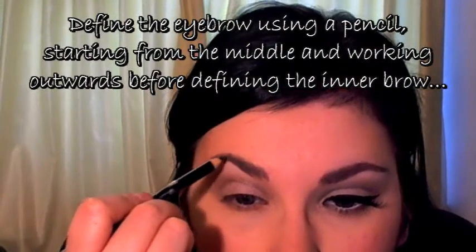For some reason they're looking a bit different — you may have a little bit of fallout, don't worry, just get your brush and sweep it away. Now I'm going to do my brows using a pencil. The pencil I'm using is a Rimmel Professional Eyebrow Pencil in Black Brown. I'm going to start in the middle and work outwards.